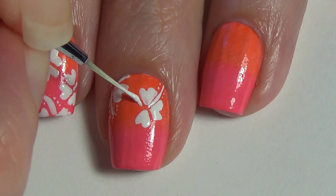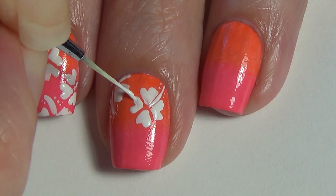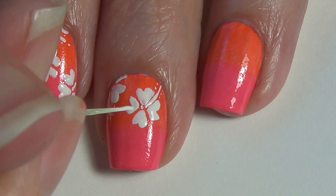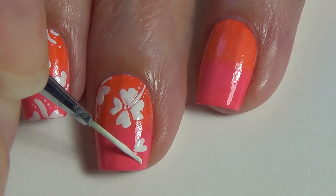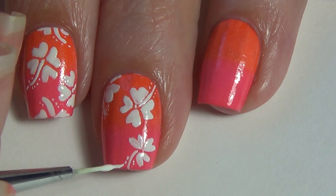The heart shapes don't have to be perfect — it's nice if you can get them similar in size, but each of the flowers can be different sizes. I'd like to add just a small dot in the center of each of those flowers. Continue building those flower shapes on your nails until your nails are full.